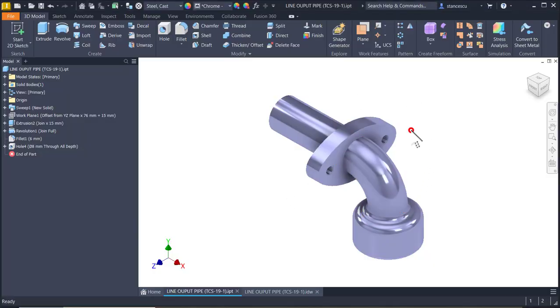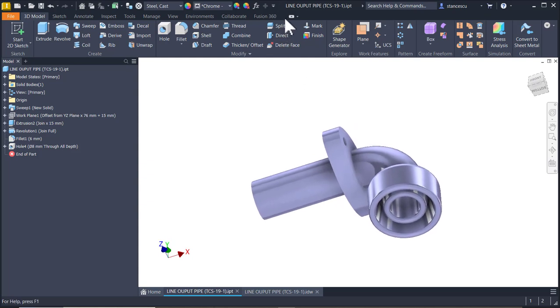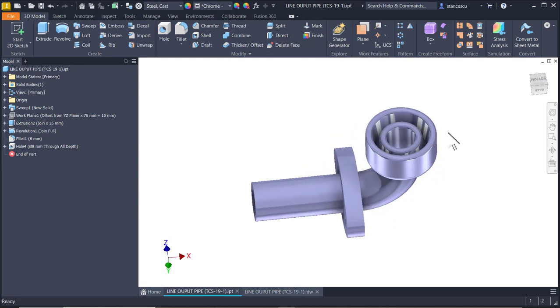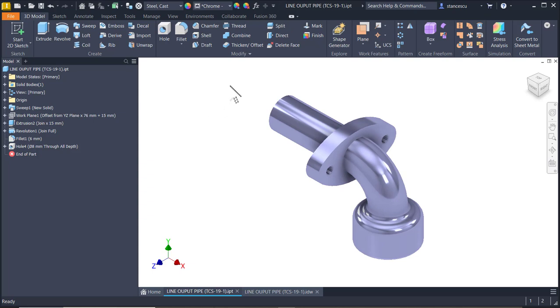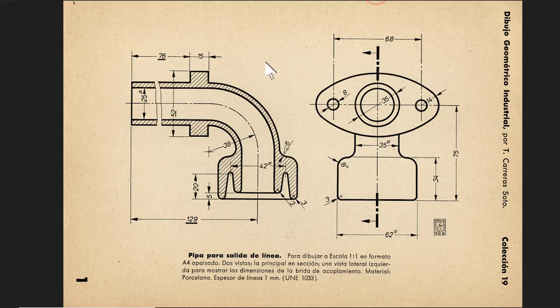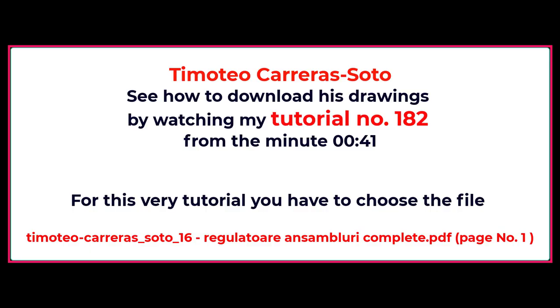Hi my friends, today we model this part which has the name Line Output Pipe. It is not complicated for beginners. The source comes from Timoteo Carrerasotto, the name is Pipa Parasalida De Linea. Dimensions are here. This point is aligned with this line. This part is taken from Timoteo Carrerasotto drawings, and you can download it by watching tutorial number 182.